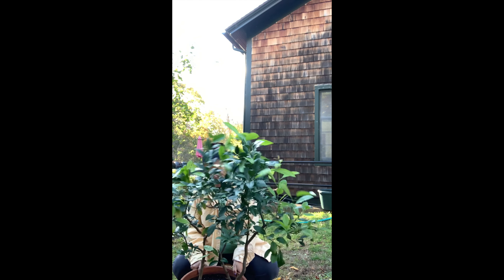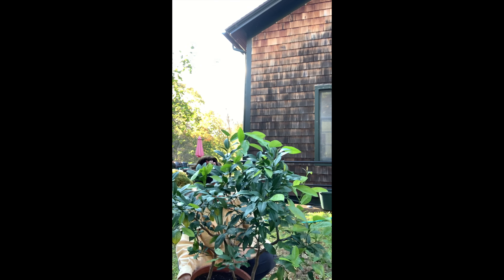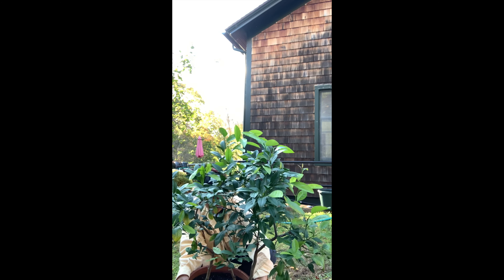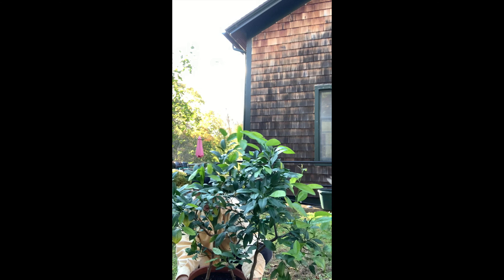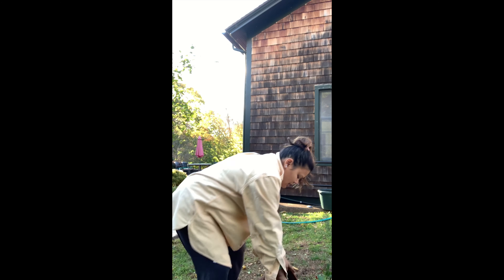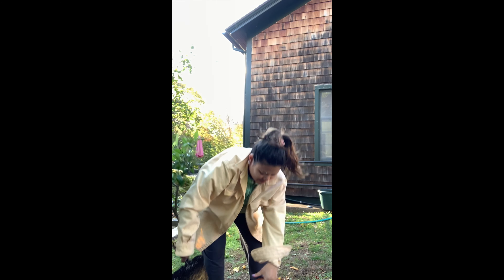In order to do that, I'm going to start by taking all the weeds that have grown on top of the soil, because that's not going to do any good. And then I'm just going to flip this over and pull it out of the pot, just like this.